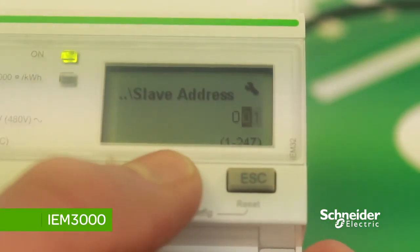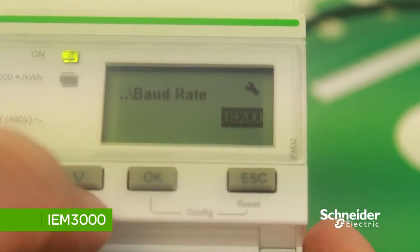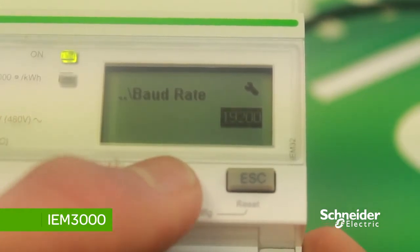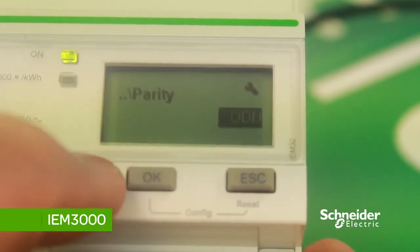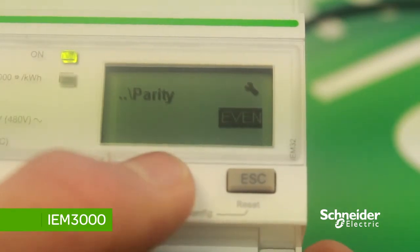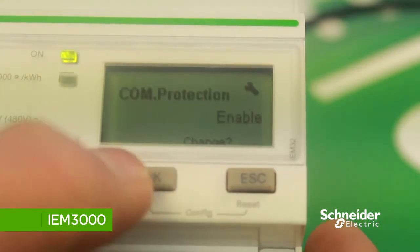To change the Modbus address, press OK. To change the baud rate, press the down arrow then OK. Then set the parity — this can be even, odd, or no parity. We'll keep this as even, then press OK to save the changes.